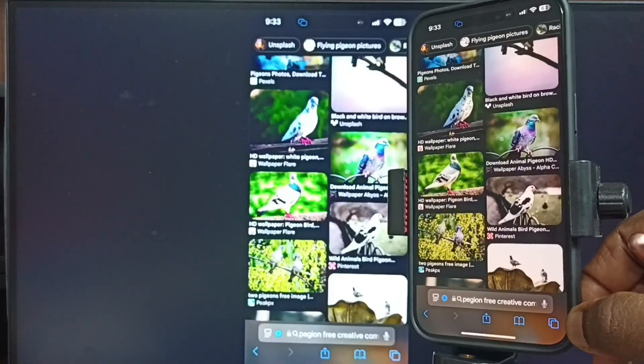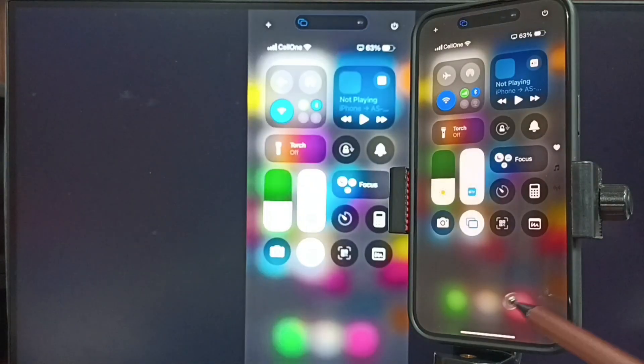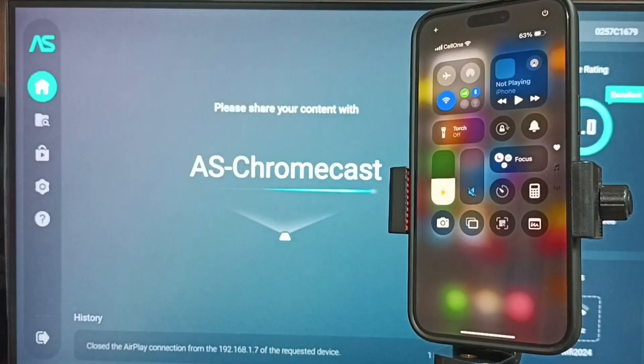Next I will show you how we can stop this screen mirroring. Let me go to Control Center — from the top right corner, swipe down. Tap on the screen mirroring icon, then tap on Stop Mirroring. Done.